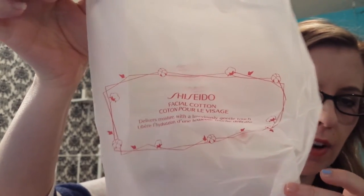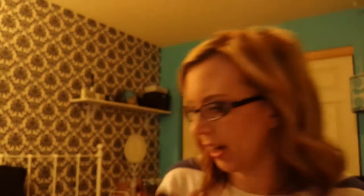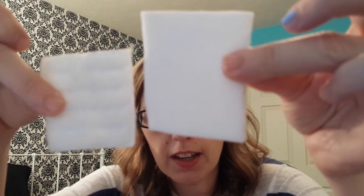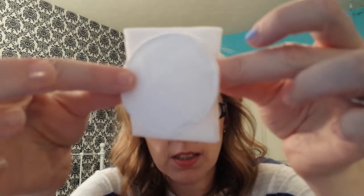The last ones I have are the Shiseido Facial Cotton. The package looked like this — they're from Sephora and they're online only. They're $9.50 for 165 sheets. They're also 100% cotton and they're square. Everybody's seen these — they're thick and they're pretty big. Here's the Walmart one, here's the Shiseido one, and here are the round ones for comparison.